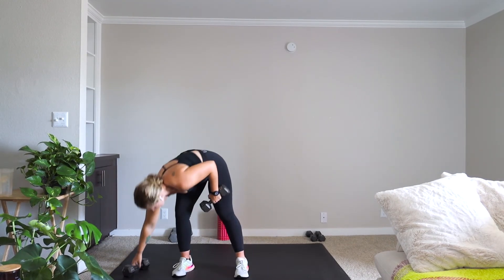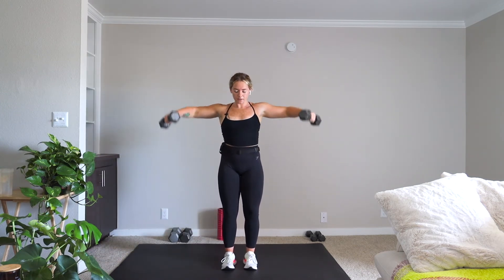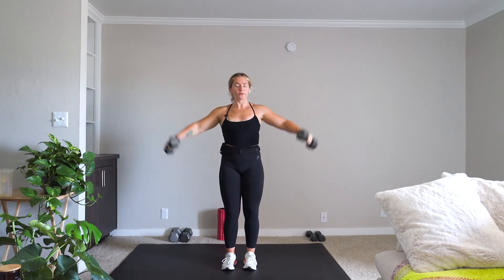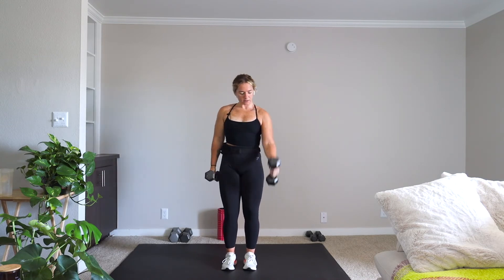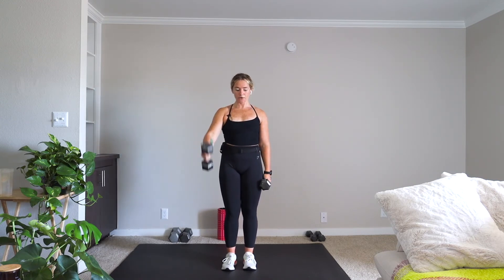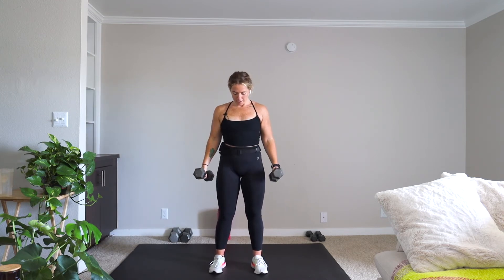We have our lateral raise to front raise for 30 seconds, and we are on. Alternating front raise. Then we go into our curl for two to suitcase squat — two curls, give me that suitcase squat jump.